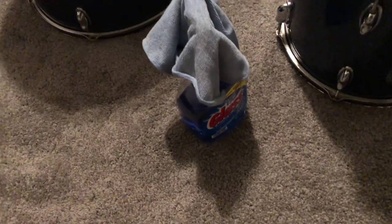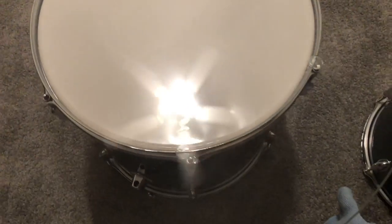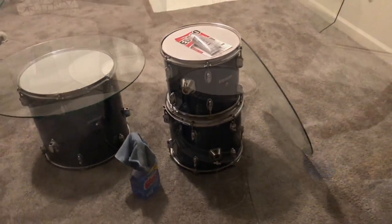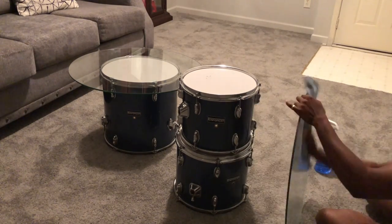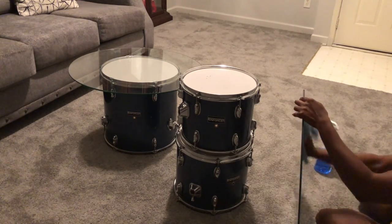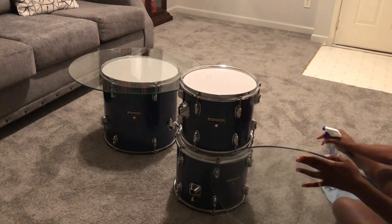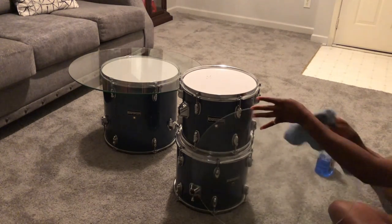I have some glass cleaner to clean the glass tops, and vinegar to clean the drums. In this video I'm going to show you how I did the side table using the E6000 glue. First off, you want to start by cleaning off the glass. I did already clean the drums because I made the coffee table in a separate video, so I may or may not add clips from that video in this one.